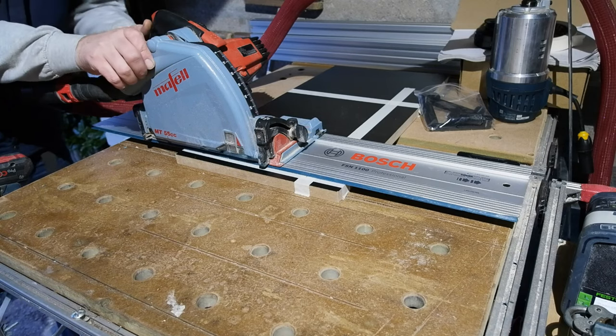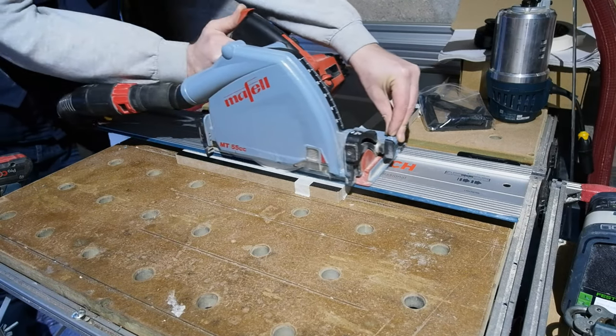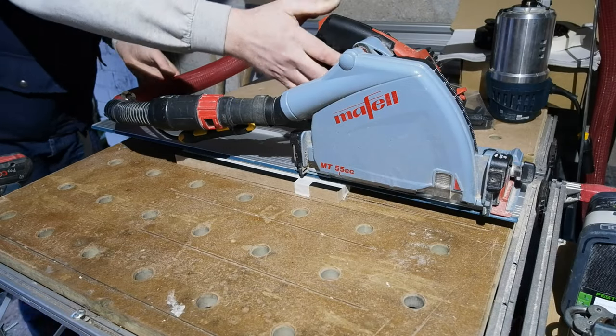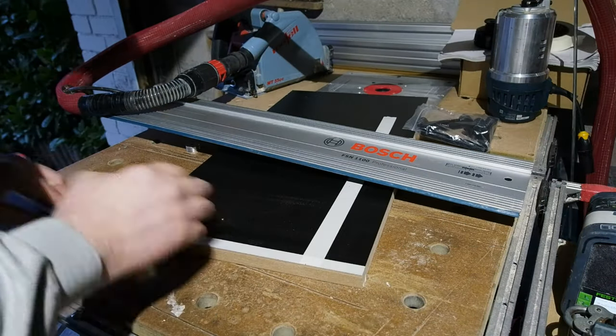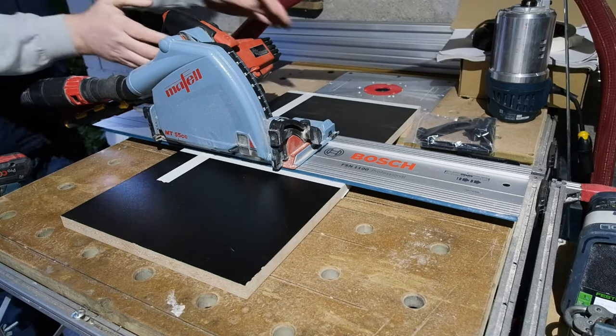I'll start by sizing the melamine base. Clever though the Mafel one is, only its profile supports will fit in the sustainer. Mine I've tried to size so both base and supports will fit in the sustainer. The tape on the cut lines is only to show my markings — not to stop breakout. Never found tape massively effective for that, but this saw has a score function so it gives a beautiful clean cut anyway.